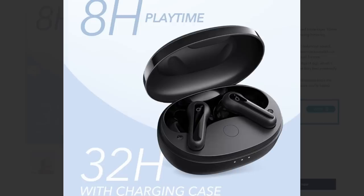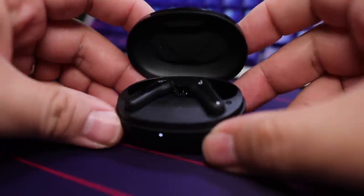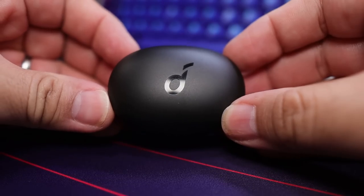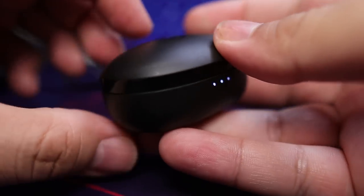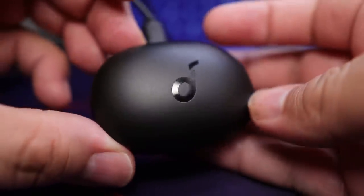Soundcore was claiming eight hours with 24 hours on the case, bringing it to a total of 32 hours. In my own actual testing, I was able to get eight hours and 16 minutes at 75% volume — very, very good. The earbuds feature fast charge, where 10 minutes worth of charge will get you an additional hour of playback. The case recharges via USB Type-C, though sadly there is no wireless charging available.